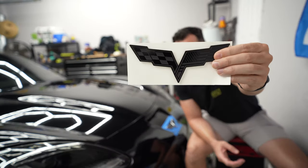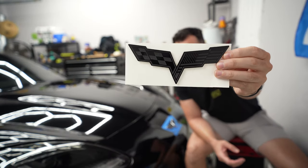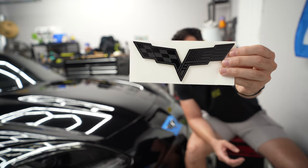So how do we fix this? These beautiful bad boys are now going to be placed on the front and the back of the vehicle. Let's get started.